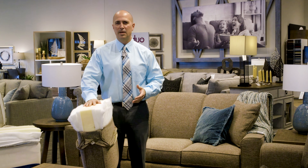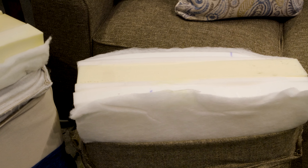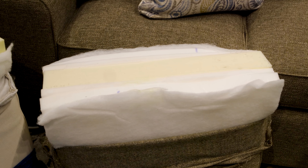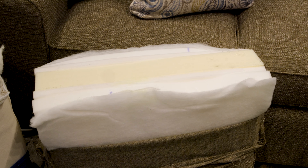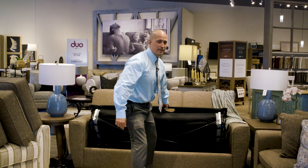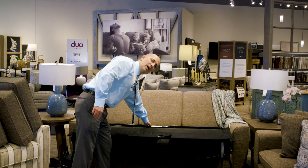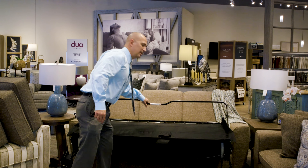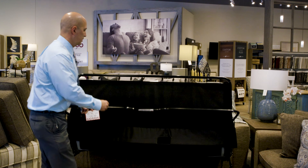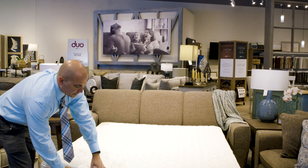Thirdly, size. This specific sleeper sofa is only 82 inches from outside arm to outside arm. Just to give you a reference, the average sofa is around 88 to 90 inches wide, so you really save some space with this sleeper. But you're not saving it in the seating space — you're saving it on the arms, so you still have the same exact width and seating space that you do in any other queen sleep sofa.